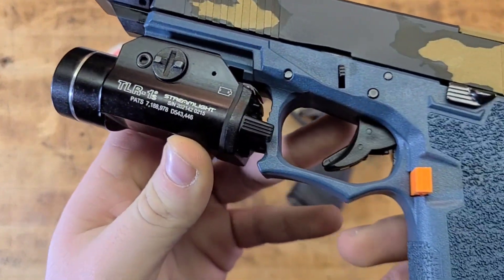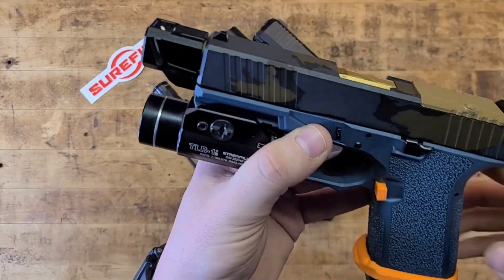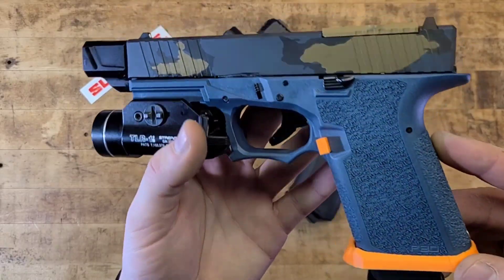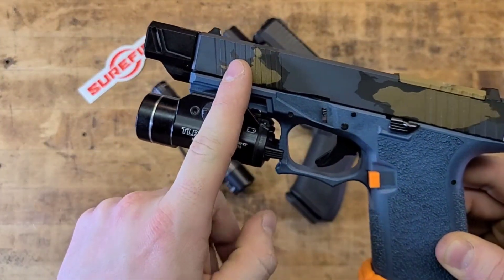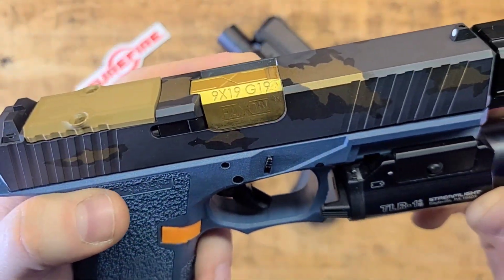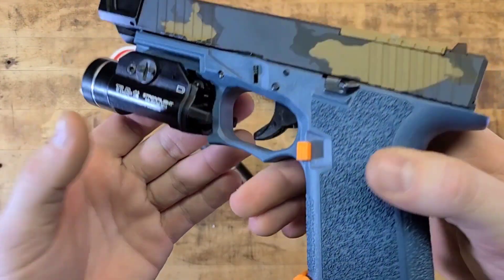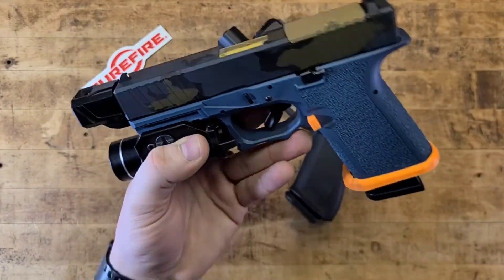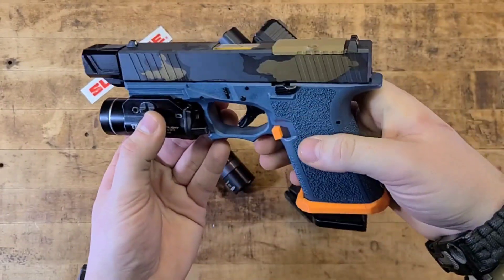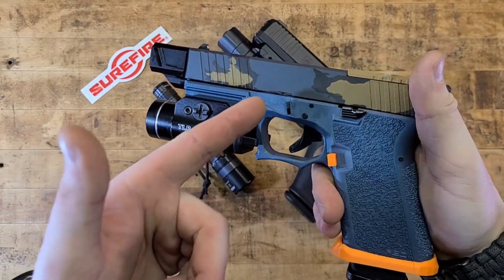Here's a Streamlight TLR-1S — an older model with only 300 lumens, and I think the batteries are dying. It's riding on one of my polymer 80 ghost builds — P80 frame, Armor Ally slide, Faxon Exos comp, Faxon match-grade titanium-nitrided barrel, 3D-printed cover, magwell, and mag catch. It's a legit build and looks super sick.